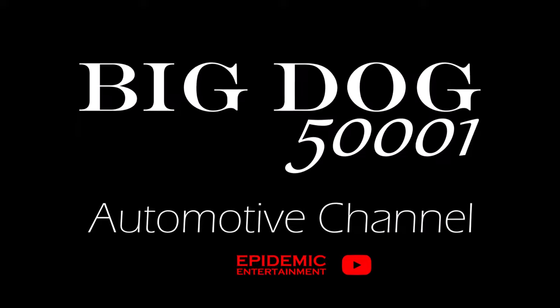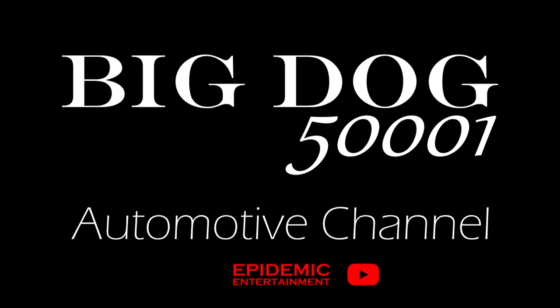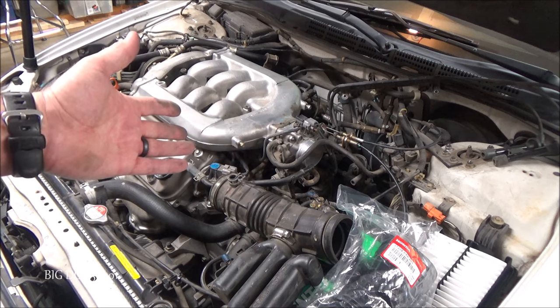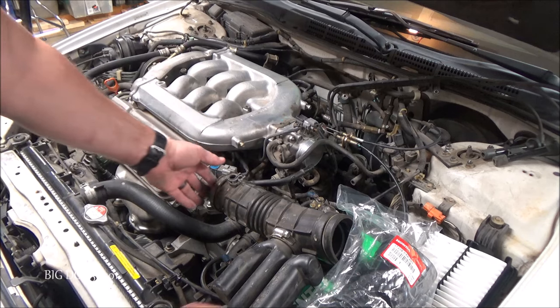Hey, how about we do a quick tip video today? Alright, I'm doing a bunch of work on this '99 Accord and I figured I'd bring you along for a quick tip on the air tubes.